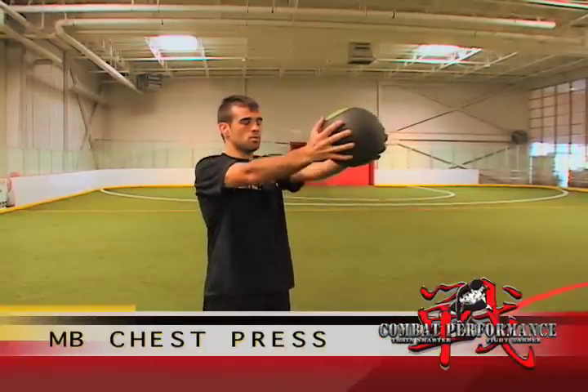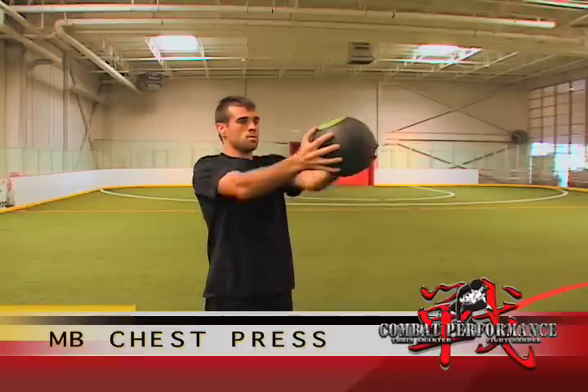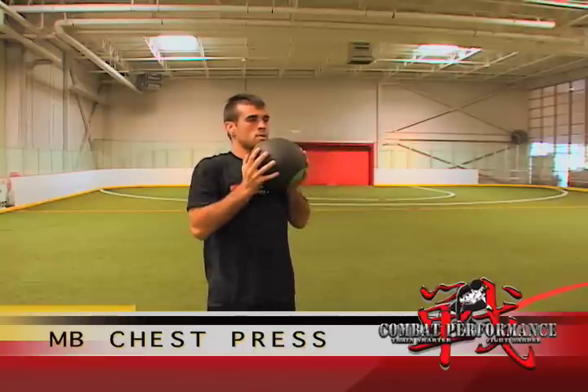The first movement in the series is a chest press. Hold the medicine ball at chest level and press it straight out at arm's length, then return back to your chest. Repeat for the desired number of repetitions.